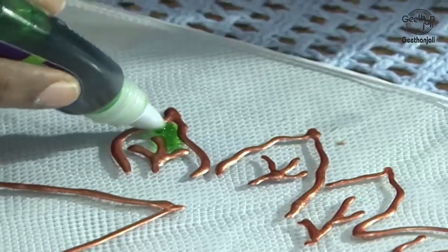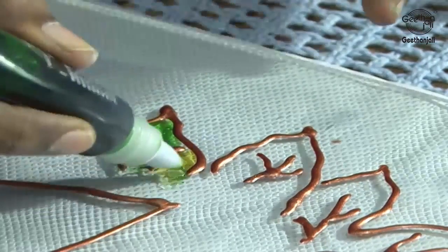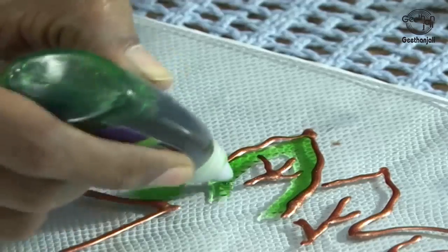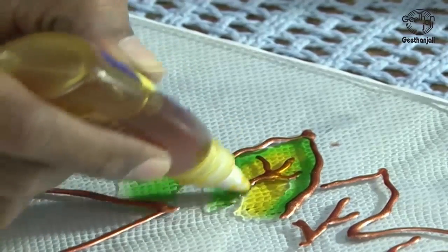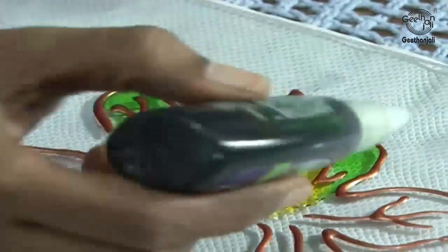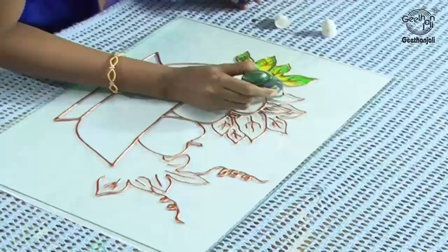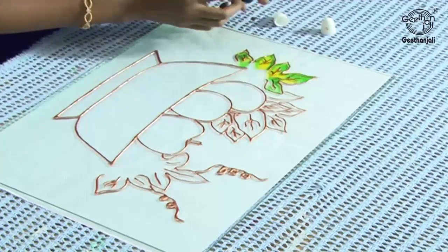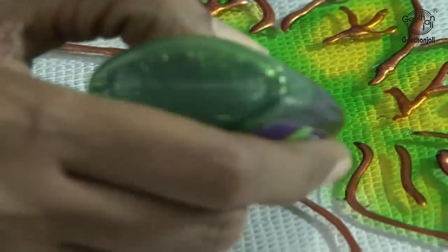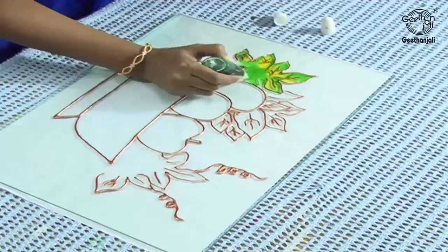I am going to colour the leaf, so let's take leaf green and golden yellow. Be careful — the bubble should not be formed. Just apply the green colour on the corners and golden yellow in the centre part. Be careful, if a bubble is formed, break it immediately with your fingers.